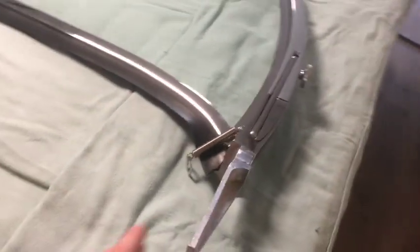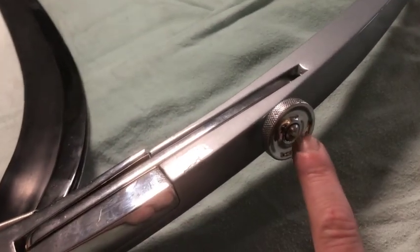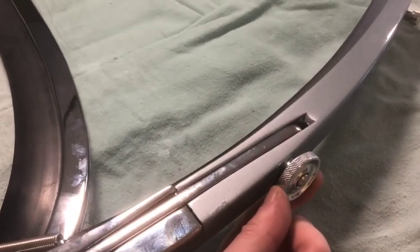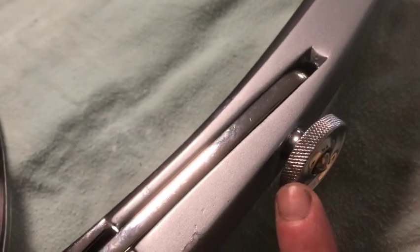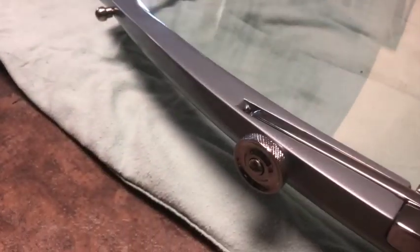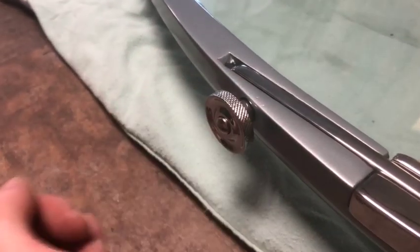Everything's fitting nicely and operating smoothly. You can see there's that little right-hand thread screw to prevent the knob from backing off. These are my original knurled head knobs — I'm not sure if this is the coarser or finer version, but these are my originals. Right-hand thread on both sides.